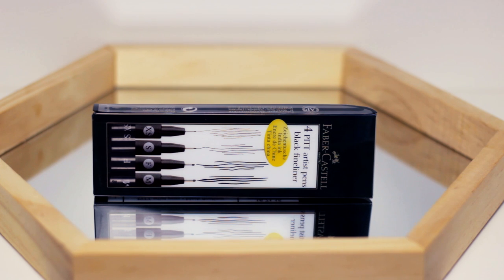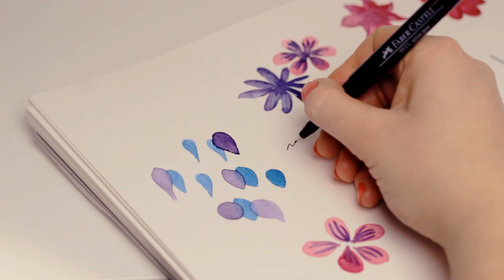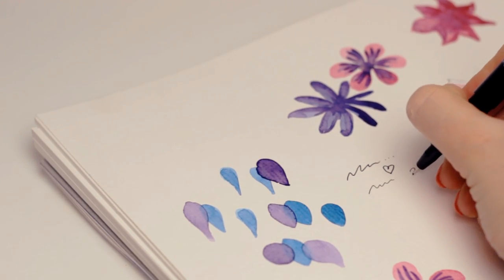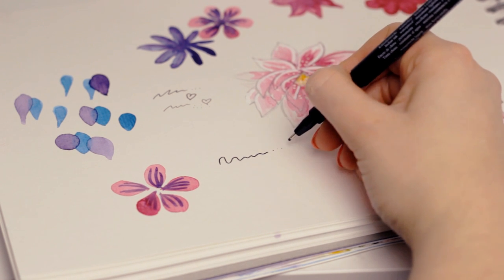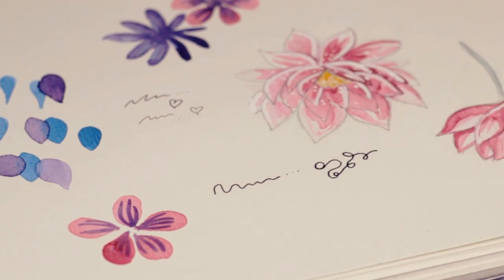The next thing I got are these black fineliners in different sizes because mine were already super old. I like that they are waterproof so you can use them for a lot of things — you can add details to paintings or just doodle with them. I'm excited to try them out because I only had super thin pens for super tiny details.